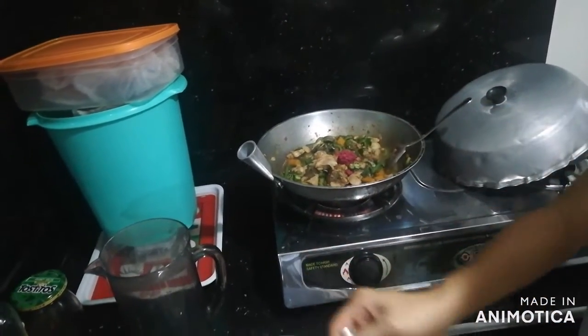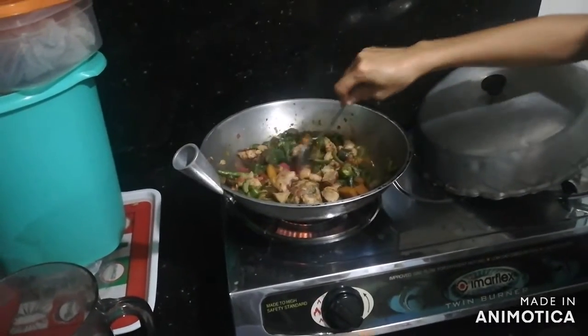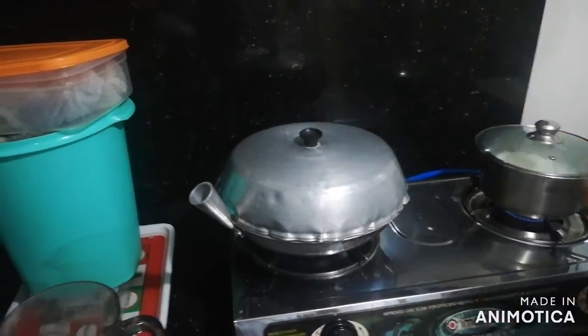Then the last ingredient, the alamang, we will add it to the mixture and give it a stir so that the saltiness will mix with the entire mixture. Then we cover and wait for it to get cooked.